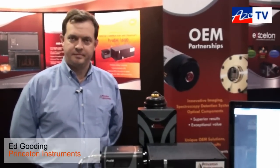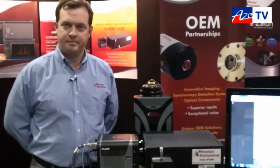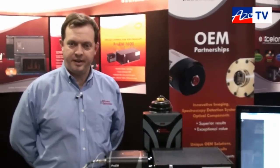This is Cameron Chai bringing you another episode of EZO TV, and today I'm speaking to Ed Gooding from Princeton Instruments, and he's going to tell us about their Acton SP2300 spectrometer. Thanks for having me.